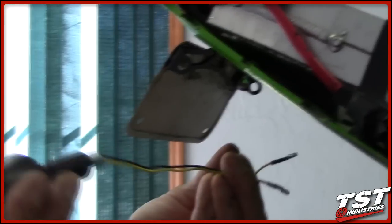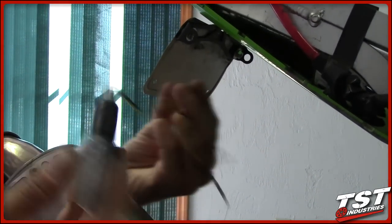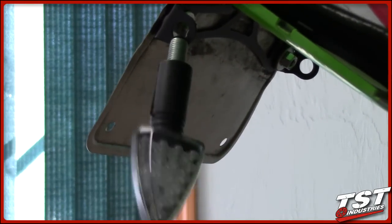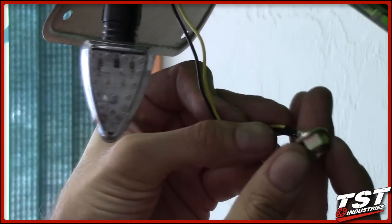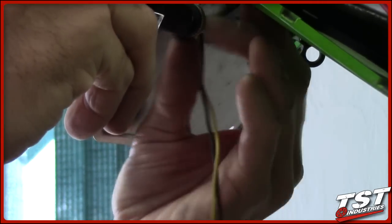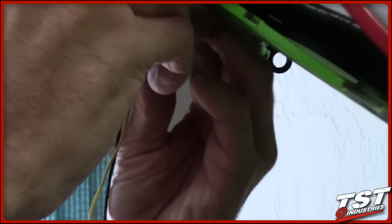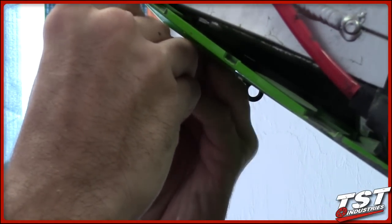The pod signals kit from TST Industries comes with two signals and two nuts. Remove the nut from the threaded stud, thread the wires right through the hole in your bracket, put the nut onto the wires flange first, then thread up your signal onto the bracket. Keep everything finger tight for now and tighten it all at the end once you've achieved the right alignment.